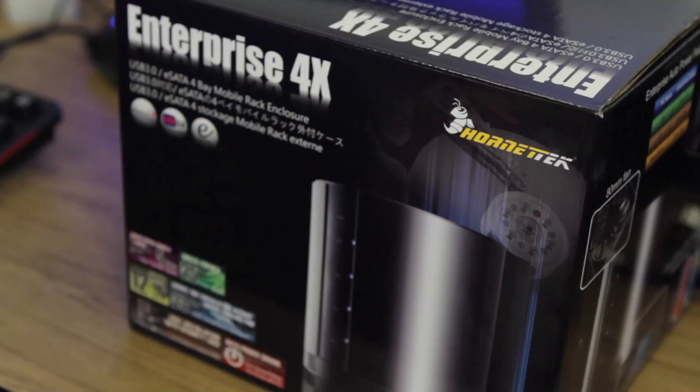This is Elric Ferris and you're watching Motherboards.org. Today I'm bringing the hammer down, literally. I'm still having those damn Hornet problems. That said, today we take a look at something from Hornet Tech — this is the Enterprise 4X.